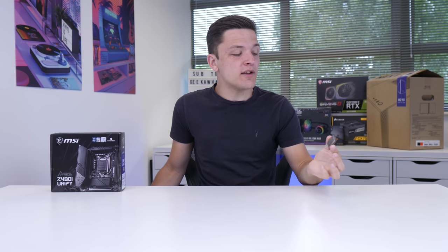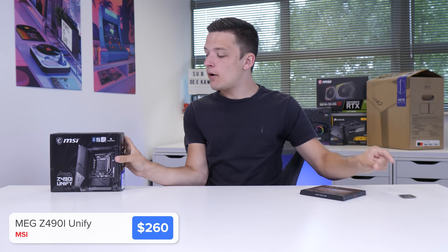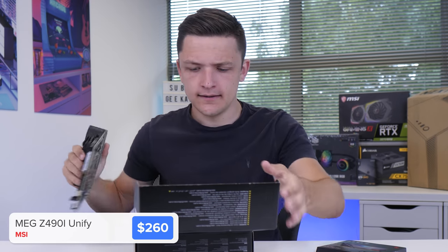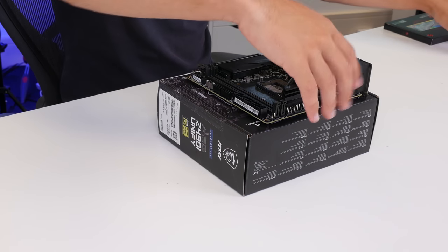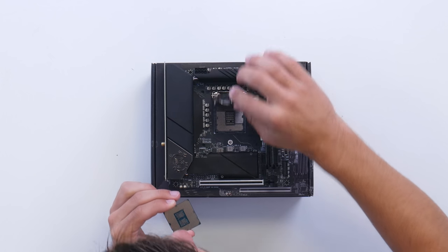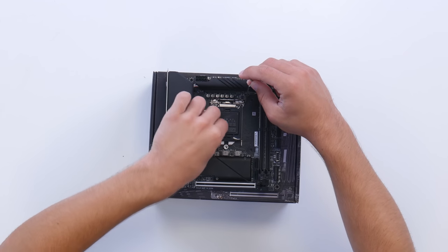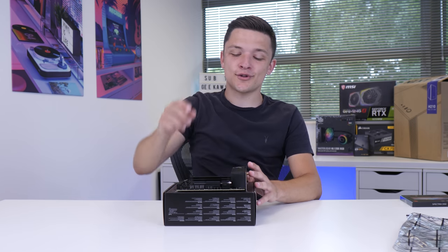I'm going to start off by installing our CPU and our RAM into our motherboard. The motherboard I've selected is MSI's MEG Z490 Unify. This board has a super stealthy blackout design and it's going to look amazing for today's build. We're going to lift our CPU socket up, and then line the golden triangle on the corner of our processor with the corresponding triangle on the corner of our socket. The chip will then super gently drop into place — you can give it a bit of a wiggle — and then pop the arm back down, and our black protective CPU socket cover will fly straight off.